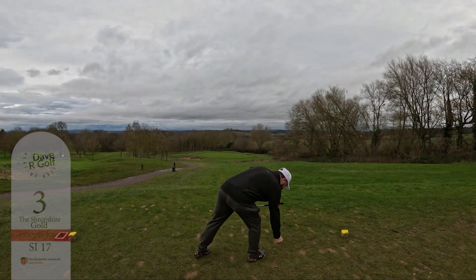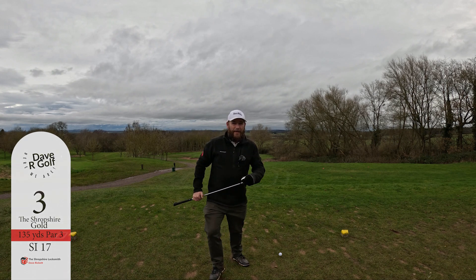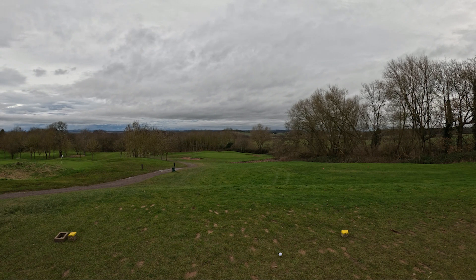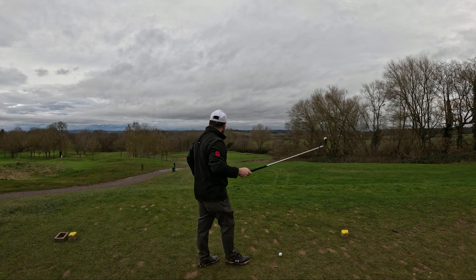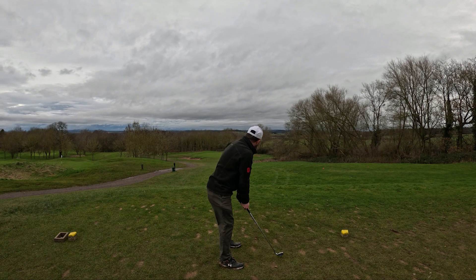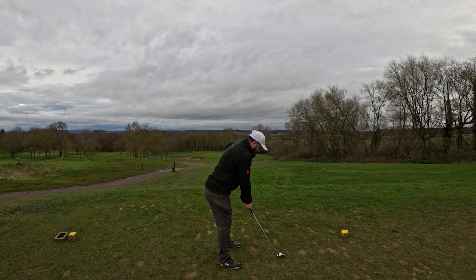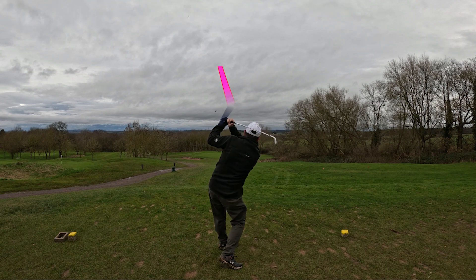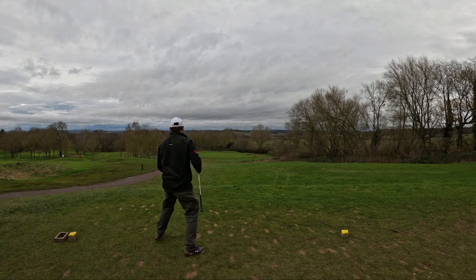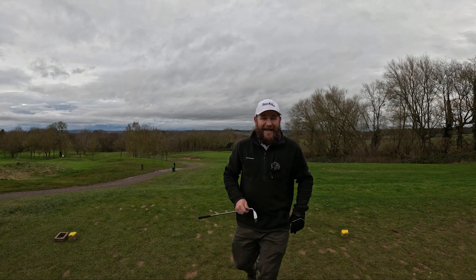Hole three — it's a par three. I've got a nine iron out, although I might actually swap it to a pitching wedge. The reason why I swap it to a pitching wedge is because the flag is quite close to the front of the green, and if I actually hit the ball right I'll go flying over the green. Let's see if we can do this with a pitching wedge. Oh, that was a beautiful strike — and I still hit it too far. It's on the back edge of the green.